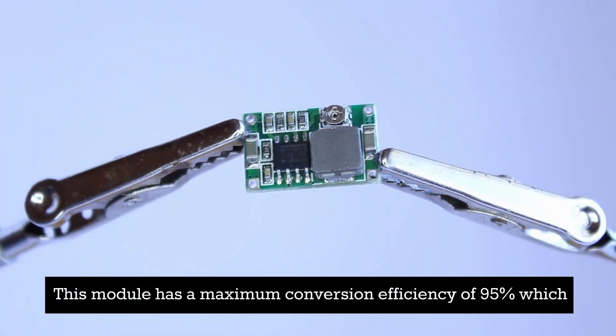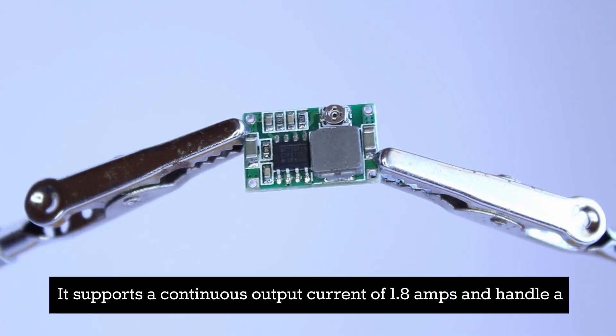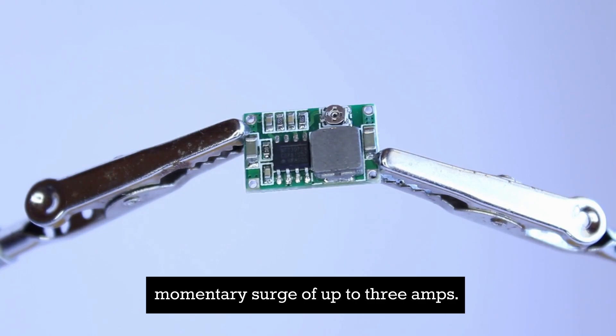This module has a maximum conversion efficiency of 95 percent, which means it's very efficient. It supports a continuous output current of 1.8 amps and can handle a momentary surge of up to 3 amps.